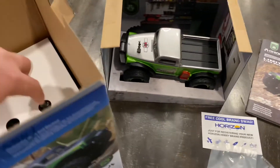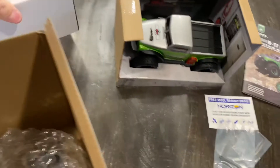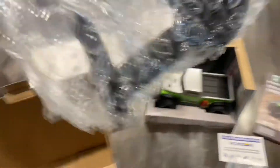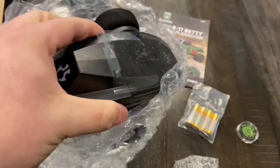Let's get into the truck. Let's pull out the radio — one of these days I'll hire an actual videographer. All right, so we got our radio in here. I'm going to go ahead and fire this up, pull the truck out of the box, and let's get to driving.